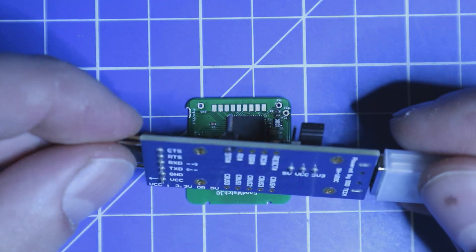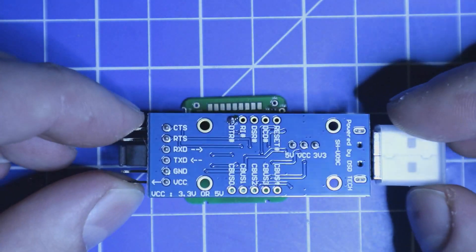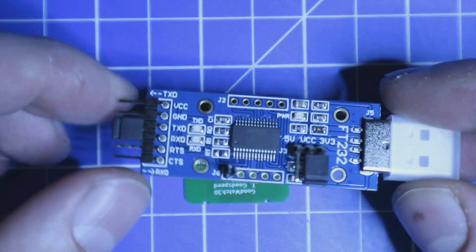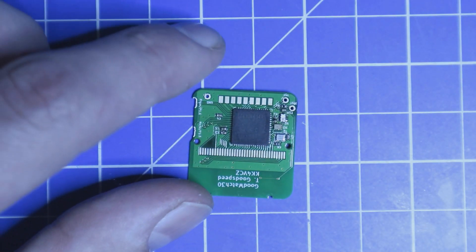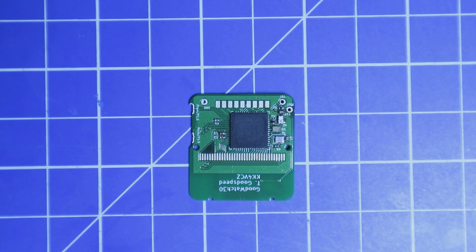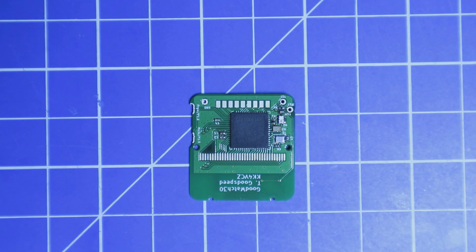I had to modify my USB serial adapter to get the DTR pin out, but after I installed everything, it worked quite well. I think I found a small bug in the firmware, but I'm not 100% sure why this was — I will show it to you later. The problem was that the compiler had an issue with a function name, but I commented out that function and then everything worked fine.